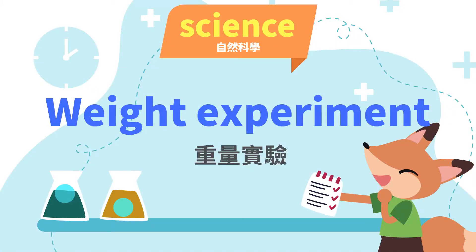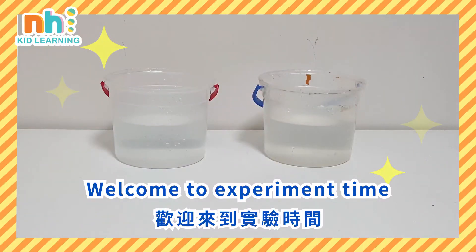Weight Experiments. Welcome to Experiment Time.